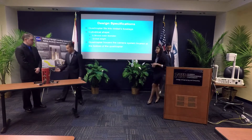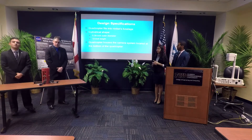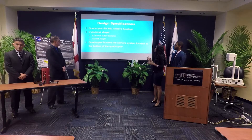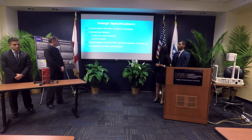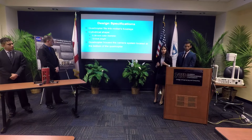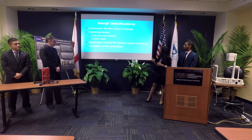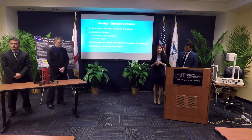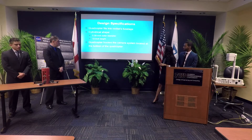There are several design specifications and considerations we had to be mindful of to adhere to NASA's and ASME's requirements. The quadcopter was going to be retrofitted into the rocket's main fuselage. NASA's student launch team gave us a maximum length of 12 inches and an outer diameter of 5.89 inches to work with. The quadcopter's main purpose was to house the camera, which is the payload in this experiment, located at the bottom of the quadcopter.